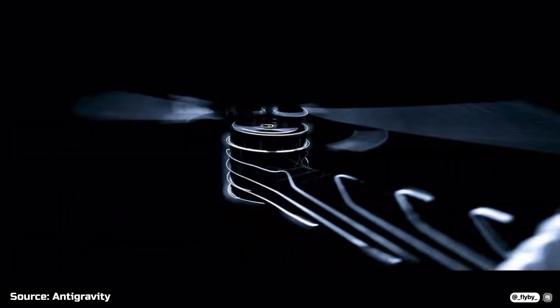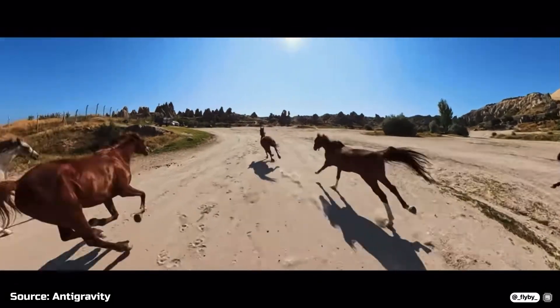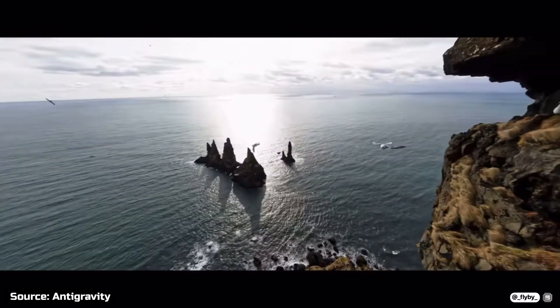That might be a hint of another unique feature of this drone, which could allow the pilot to view all the surroundings while flying, regardless of the drone's route and direction, thanks to a motion sensor in the goggles — like DJI has done in the past.